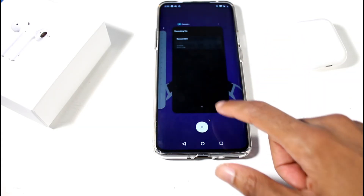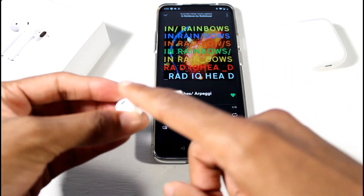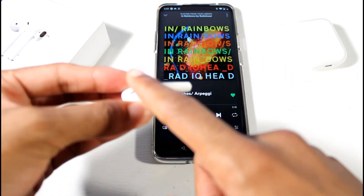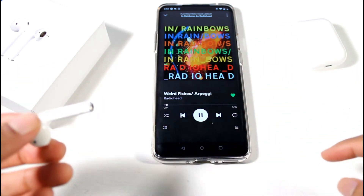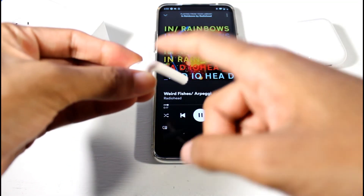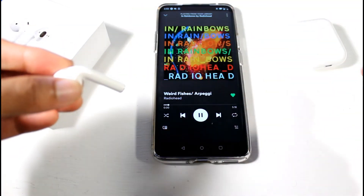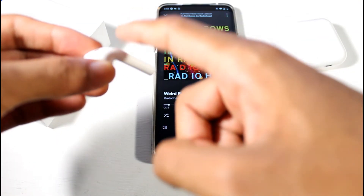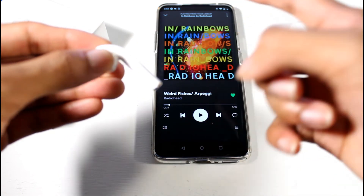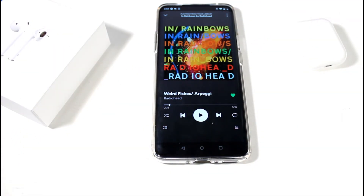They sync back automatically, which is pretty quick. The swipe gesture for volume control does not work at all — that kind of sucks. If you double-tap you can pause, but even that's a little glitchy — it'll pause and then unpause sometimes. The touch controls don't work that great.